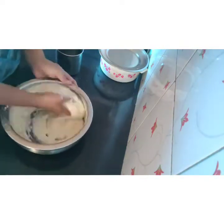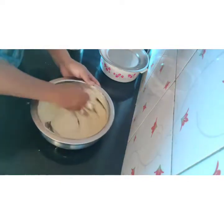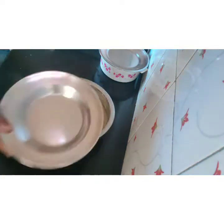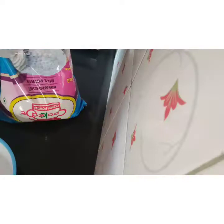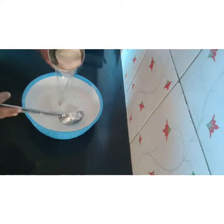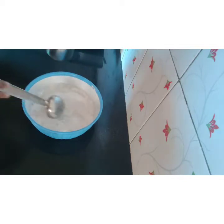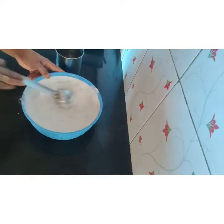I am just going to pour a cup of water. It is a good thing to do with the food.